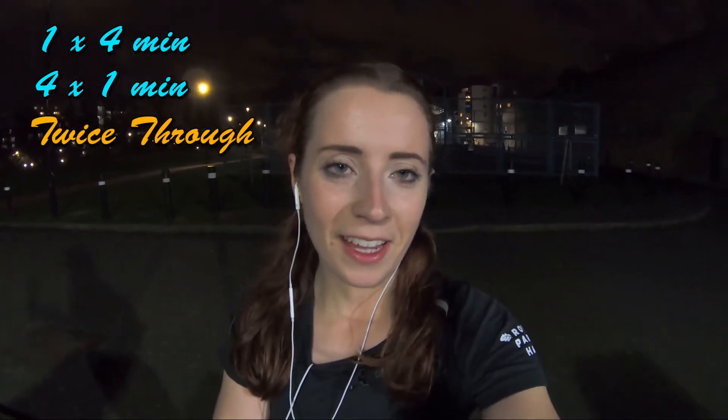It's not super busy in the park where I normally do intervals, so I am going to try and do them here. I'll do one 4-minute rep, then 4 by 1 minute, and repeat that. Hopefully we'll have a great time!